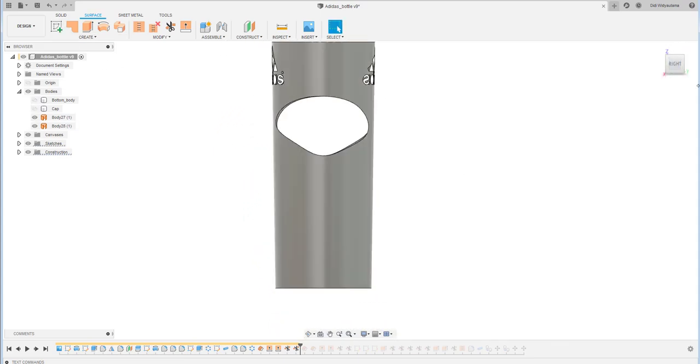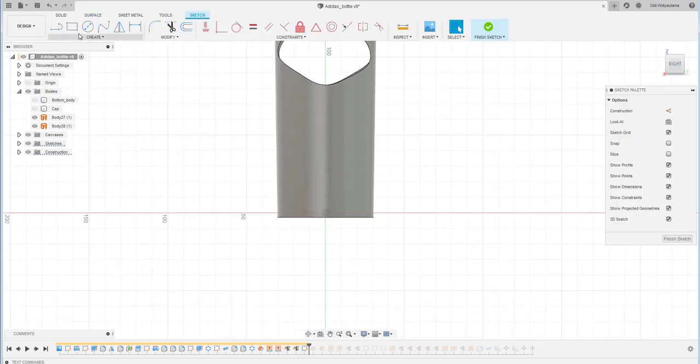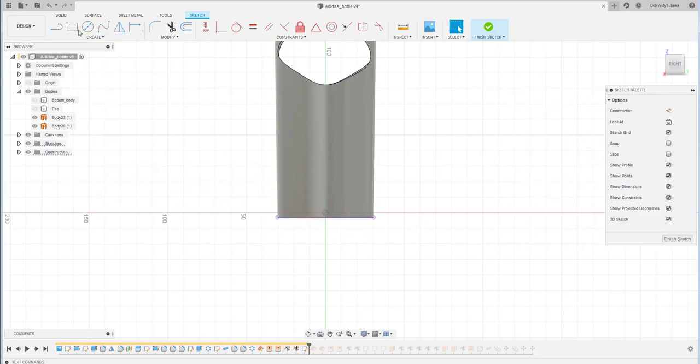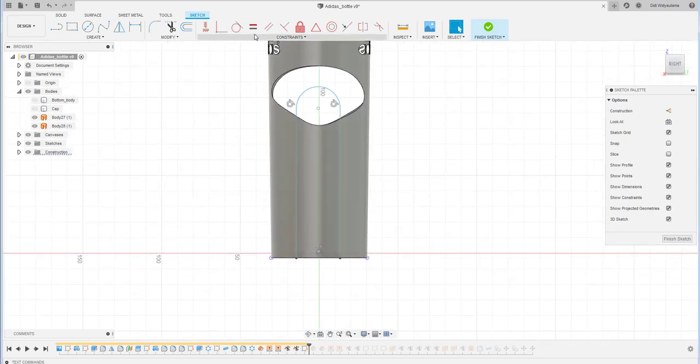Then I continue to create the plane surface or sketch at the right plane. From the bottom position as a reference, I project it and use the projection as a construction line. I construct a vertical line, then an arc line continuing downward, and put a vertical constraint to the center of the arc aligned with the center of the bottle.